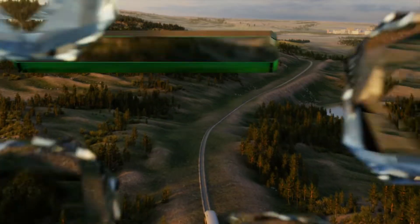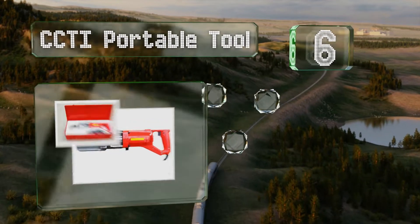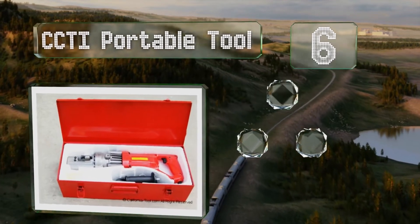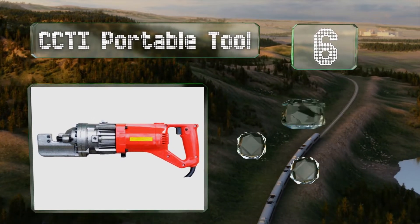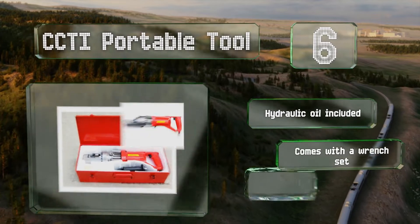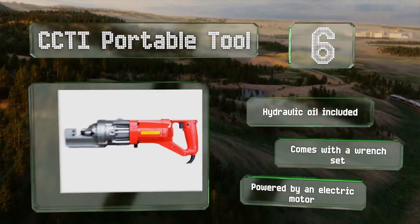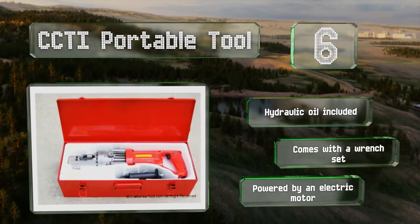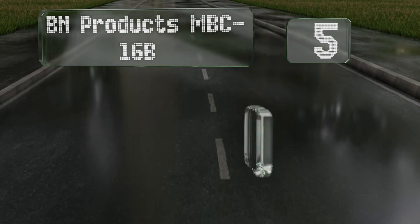Moving up our list to number six, the CCTI portable tool is a compact unit that weighs less than 18 pounds, making it somewhat easy to tote in the included carrying case. It can cut up to number five grade 60 rebar as well as round bar, and its high speed operation allows for quick work. It includes hydraulic oil and a wrench set, and is powered by an electric motor.